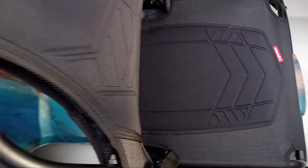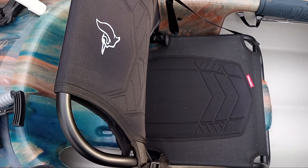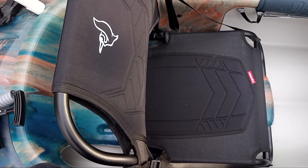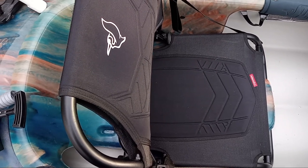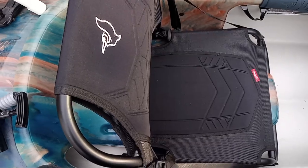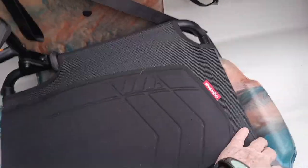I cannot say enough nice things about the Pelican Ergo Coast seat. I have just started kayaking last August, and in that time I have ridden every kind of kayak there is — sit on top, sit inside, 10, 12, 13 foot. I've tried everything. This is the most comfortable seat I have found, and it easily goes in and out. That simple.